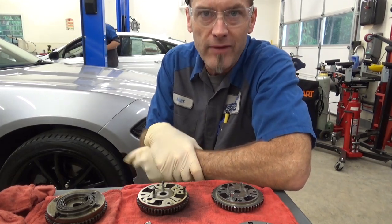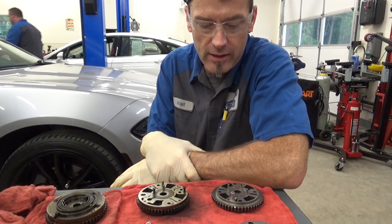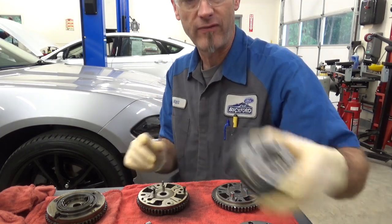Howdy everyone. I've got a 2018 Expedition with 65,000 miles on it and I'm doing the cam phaser recall. I haven't done one of these in a while and I wanted to find the bottom of what the difference in these phasers are.